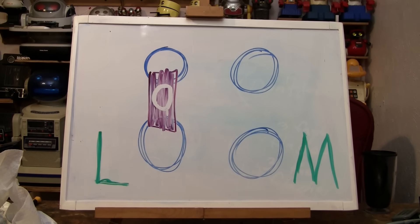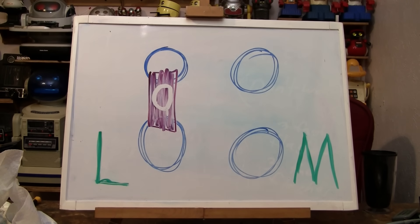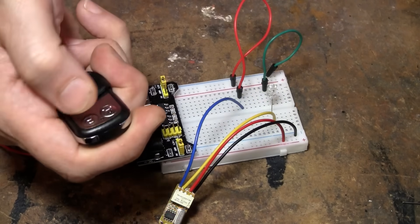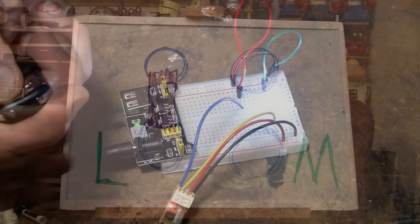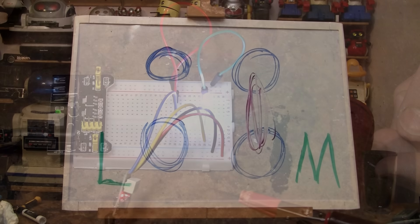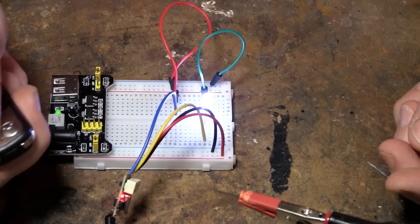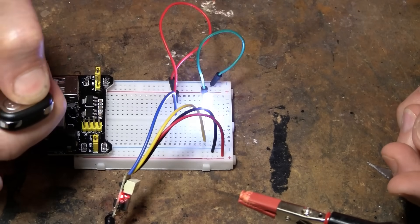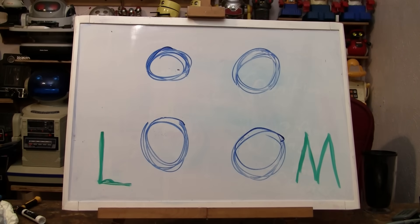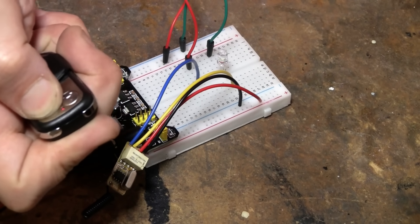Let's clarify the setup one more time. This is how it comes: there are four pads, two of them connected on the L side — that's latching, probably the way you want it. Push A to turn on, push B to turn off. If you move the jumper to the other pad, it becomes momentary: hold A or B down and it's on, release and it goes off. Remove both jumpers and you have toggle: push A to turn on, push A again to turn off, and B does nothing.